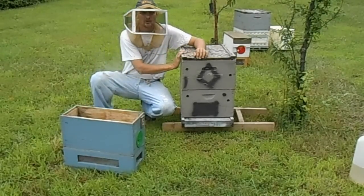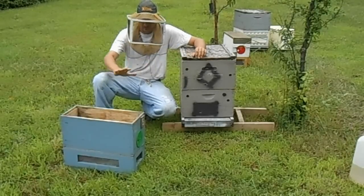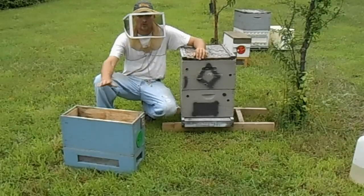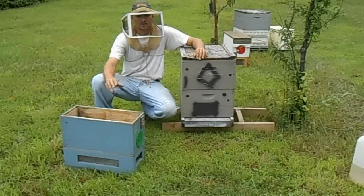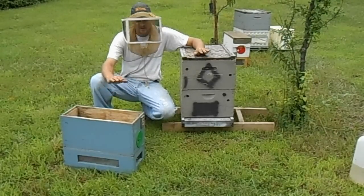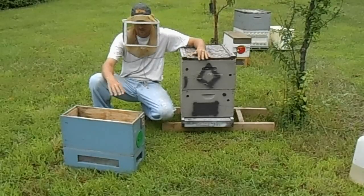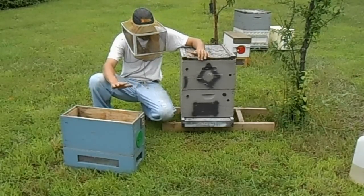The next step is to go through here, get all young bees on frames, and transfer them to here. When we do this, we do not want the queen in our starter. We do not want young larvae, no eggs — none. If you have those in here, they're going to reject the grafts and they'll be building from what you gave them. So we want to stop that right off the bat.